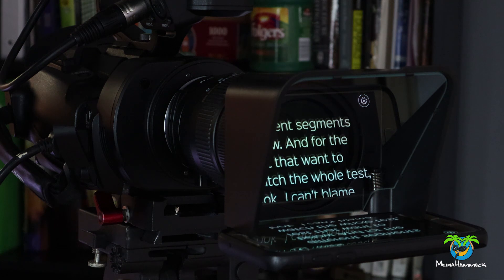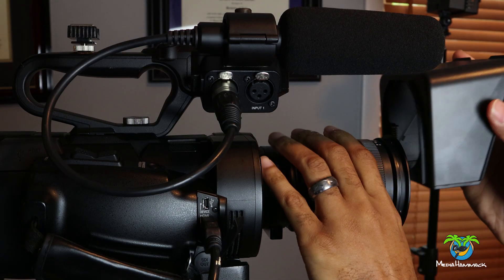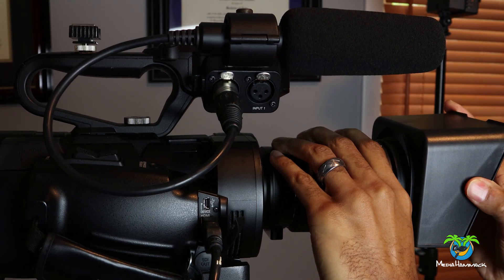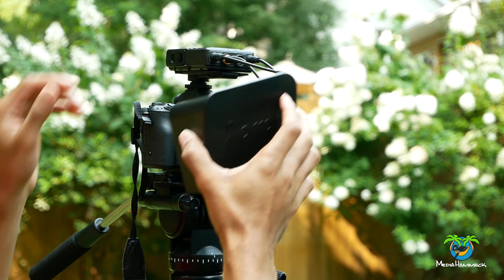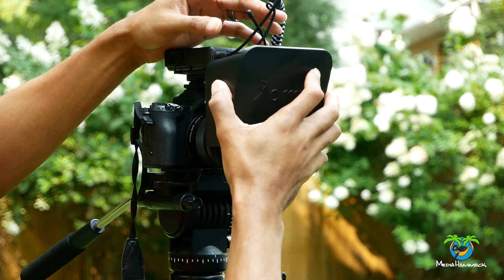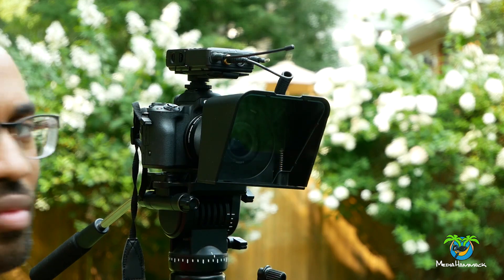Anyway, I found this teleprompter called the Parateleprompter, and it's really nice and small. It fits pretty much on any camera because it comes with all these rings and adapters, so no matter what lens you're using, there's an adapter to fit it. Right now, as you can see, it's on my Canon M50 on the kit lens, which is only a 49 millimeter thread — that's pretty small — but there was still an adapter for it. I think it goes all the way up to like 77 or 82 millimeters.